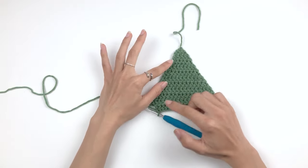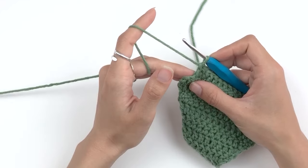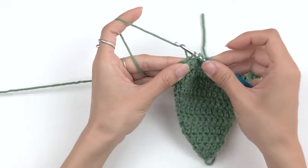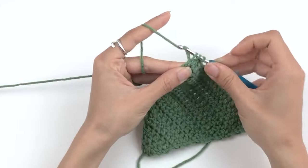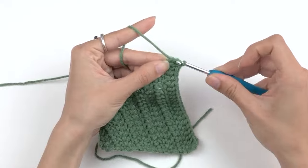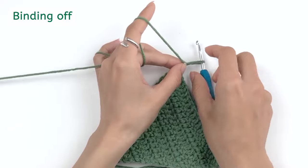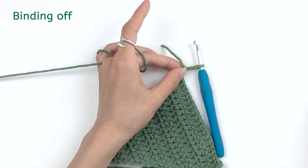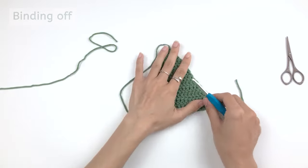When you get to the end of your last row, work the remaining stitches as normal, including two double crochet in the last stitch for the last row. To bind off, you simply chain one, cut, leaving a long tail to weave in later, then pull and tie it — and that's it.